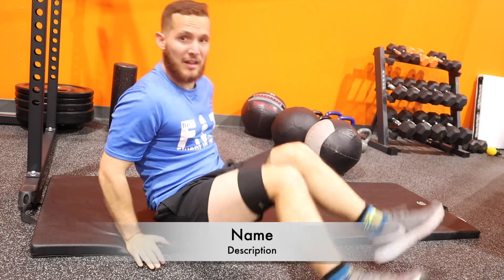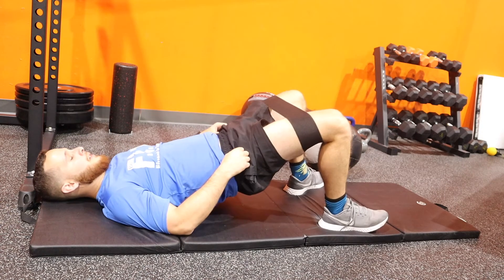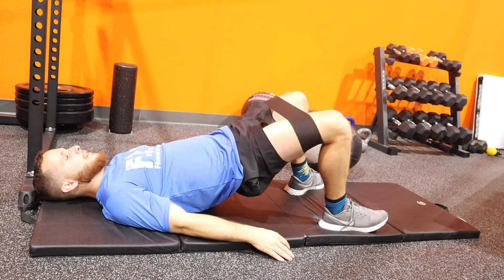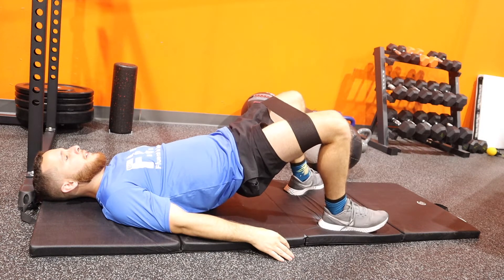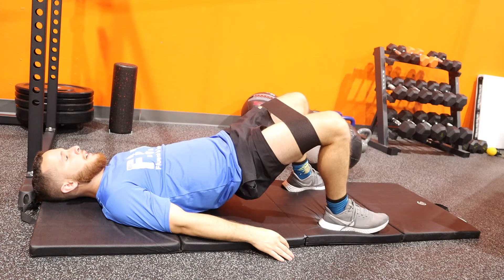All right, you need a loop resistance band to put above your knees. Lean back and bring your hips as high as you can. You're gonna feel it in your glutes and build strength here. We're gonna hold it for 30 seconds.